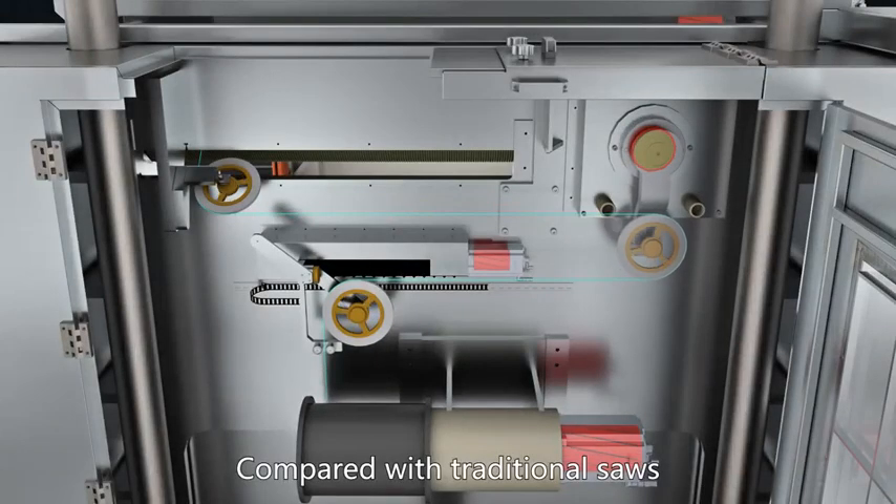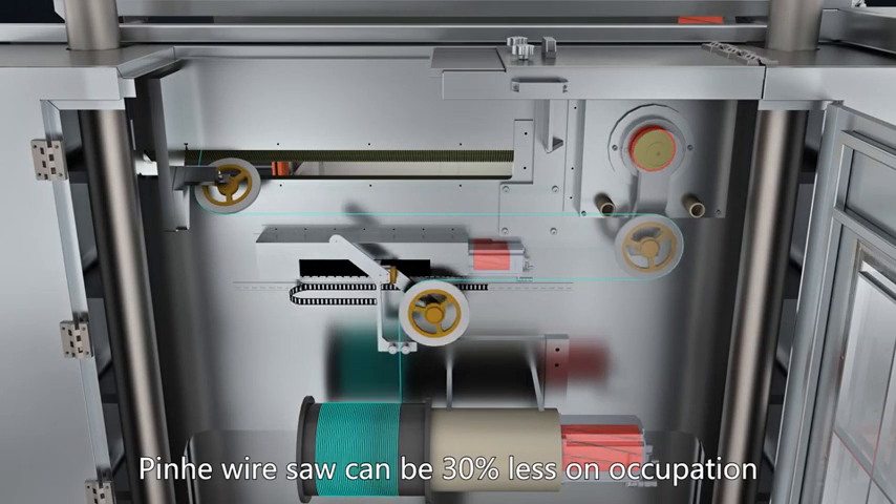Compared with traditional saws, Pinhe Wire Saw can achieve 30% less floor space occupation.